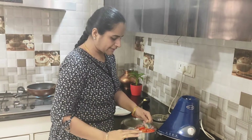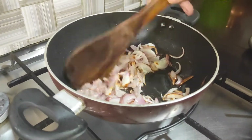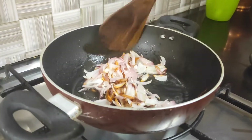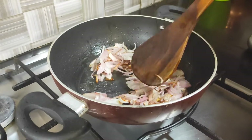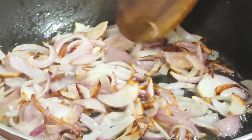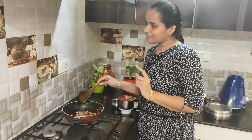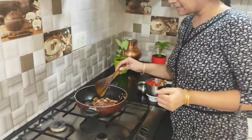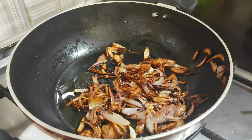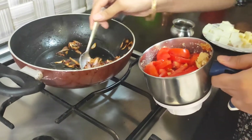Let's see the onions — the onions are browned. We need to brown all the onions. The onion has been fried. We will put it in the mixer jar and blend it.